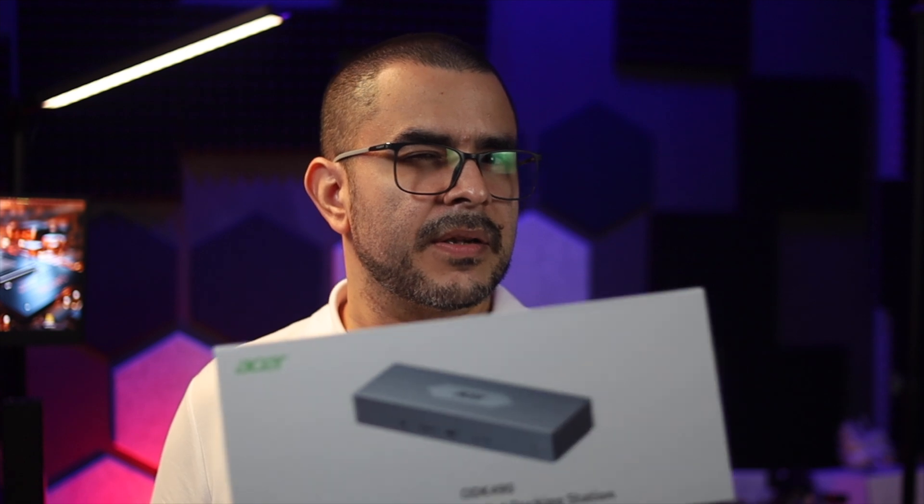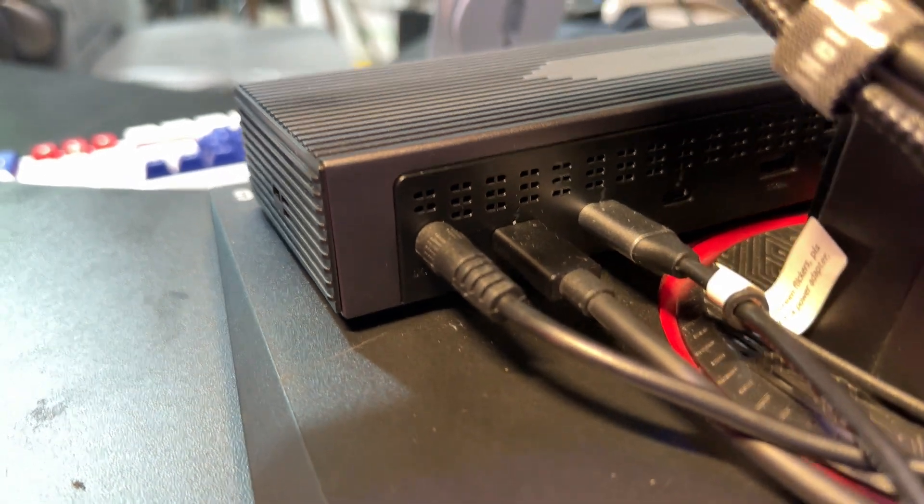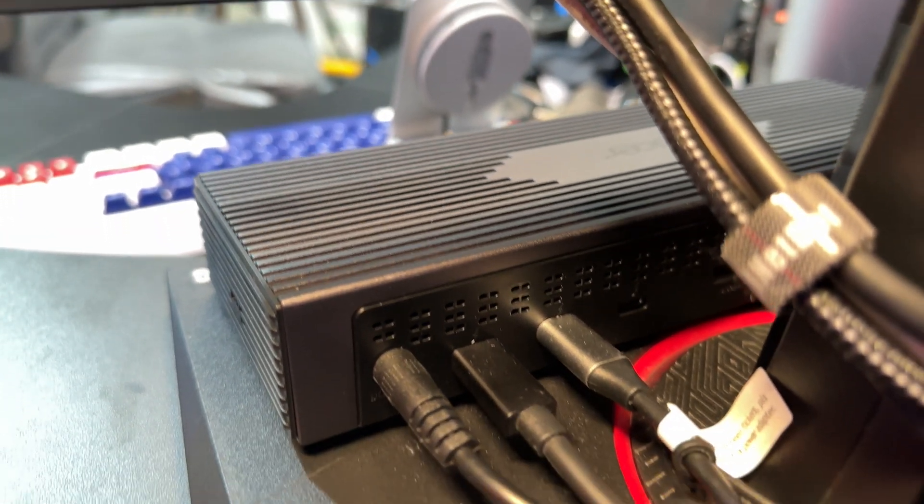The '16E1' name can be a little bit misleading because they actually count even the DC plug port as one of the 16 ports. But it is what it is — it is still a very, very good device.